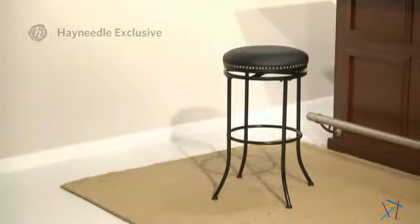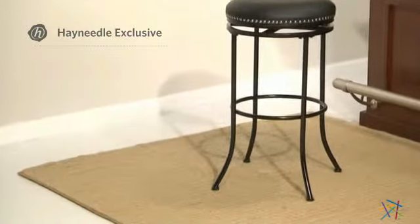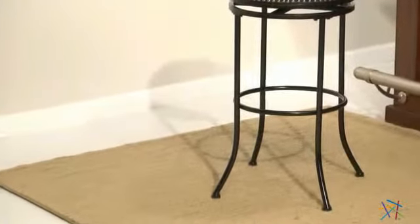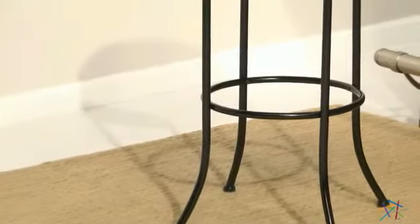This sophisticated Hayneedle exclusive is constructed from durable metal to ensure years of longevity. The frame is coated with a sleek black finish and is supported by slender, slightly flared legs which will look right at home in a cool modern setting.